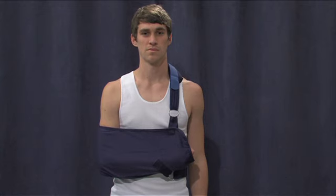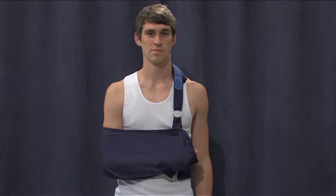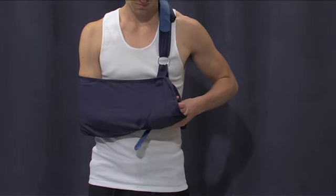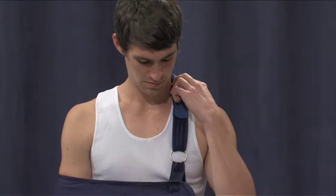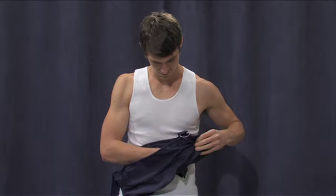Generally speaking, the sling will be on your arm when you wake up from your operation, so we will start today by showing you how to remove the sling, and then show you how to reapply it in a safe manner. Remove the sling by first undoing the waist strap. Next, undo the shoulder strap and then slide the sleeve of the sling off your arm. Keep your arm touching the side of your body while you do this and do not lift your arm up in the air. Later in this video we will show you how to clean your axilla or armpit in a way that does not activate the muscles of the shoulder.